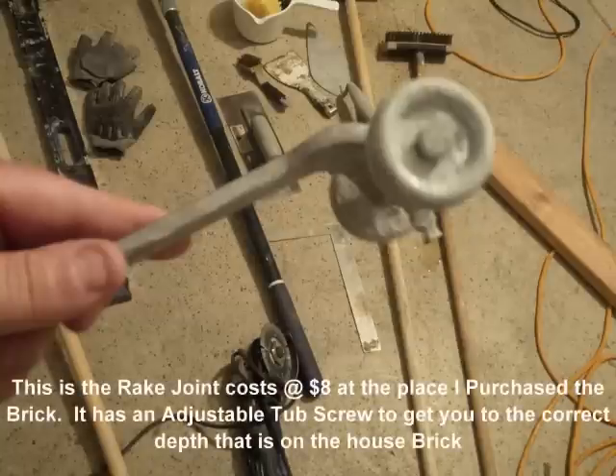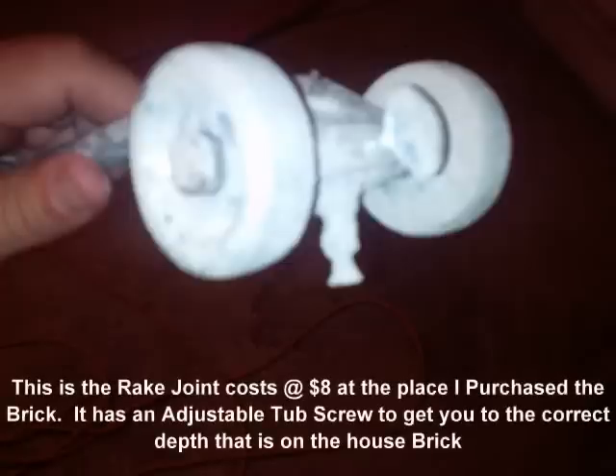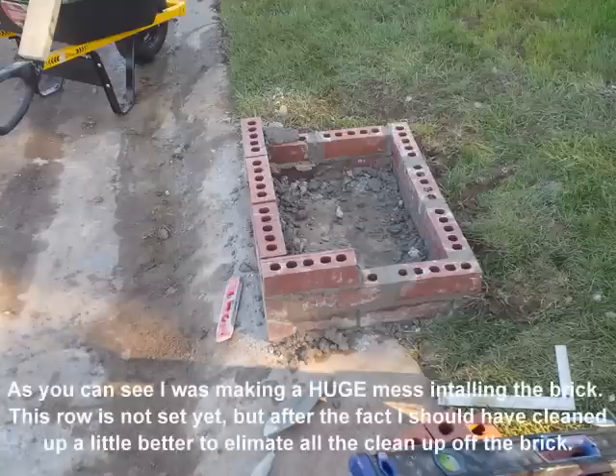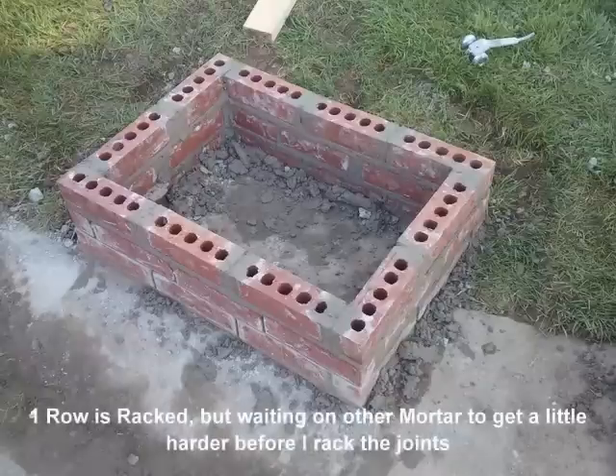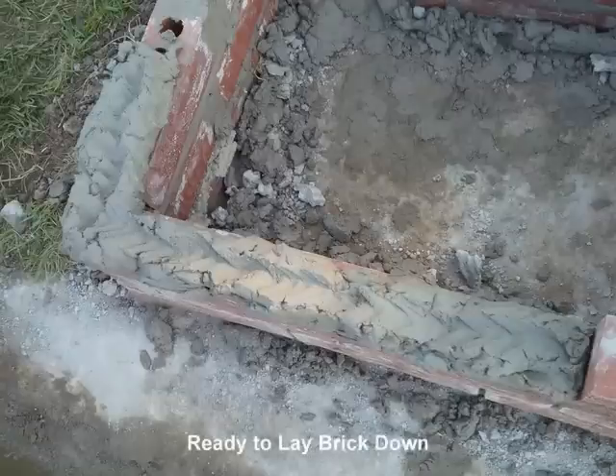This is more of a step-by-step of how I did it. I had to rake my joints because up on the house, when I measured them, my joints were actually raked. You need to let that set up for probably about an hour or two before you actually rake your joint to get the cement out of it. If it sets up, it's really really tough to rake the joint afterwards.